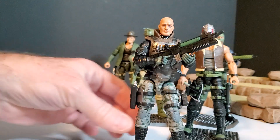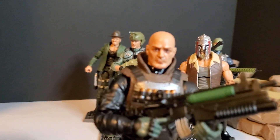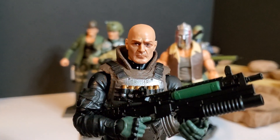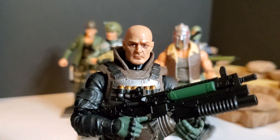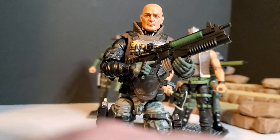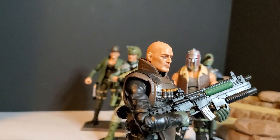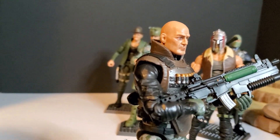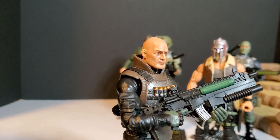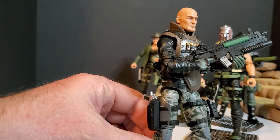He's got a really cool sculpt on his face too. I noticed the difference between these and the Classified or Star Wars figures — these seem to have kind of a more glossy paint technique on them. But they look really good. They actually look more realistic to me than some 1:12 scale figures I have. I really like him.